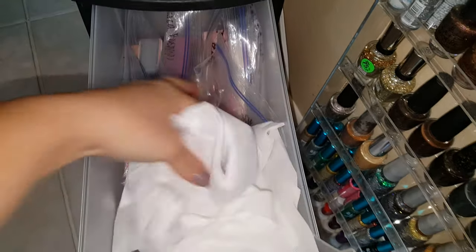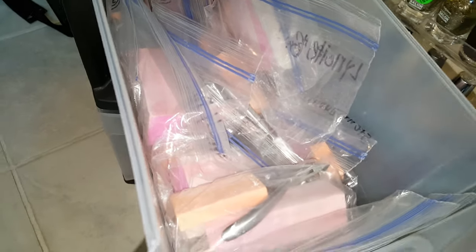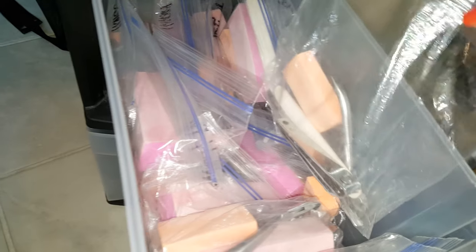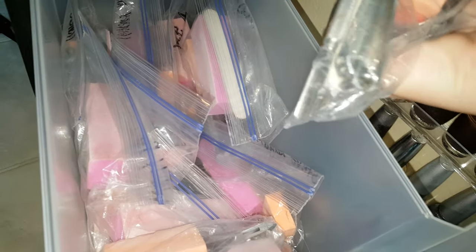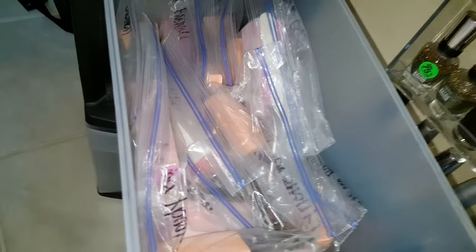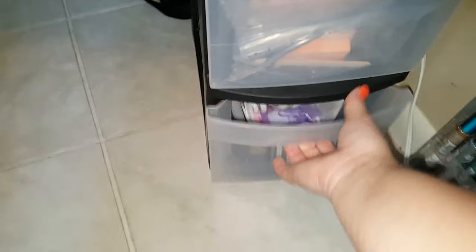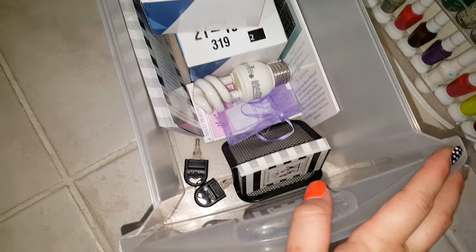In this drawer I put all of my clients' nail goodies. These bags are full of their implements — files, buffers, toenail clippers, pushers, and cuticle nippers — all in here. Nobody uses the same implements; everybody has their own bag. Once you become a regular client I put all of your things in a bag so everything stays nice, sanitized, and clean.